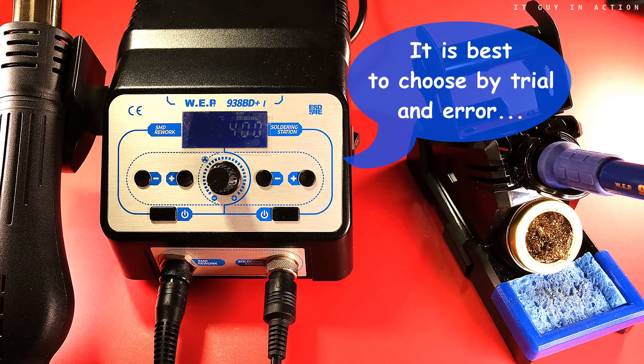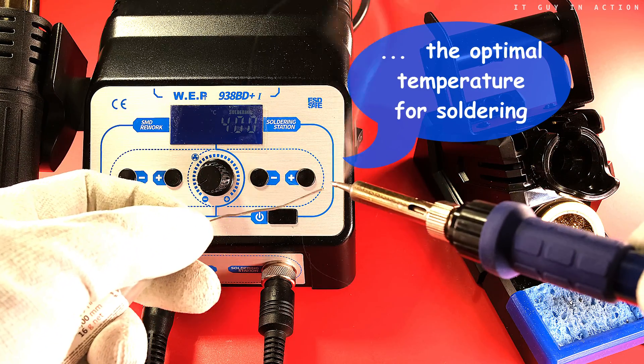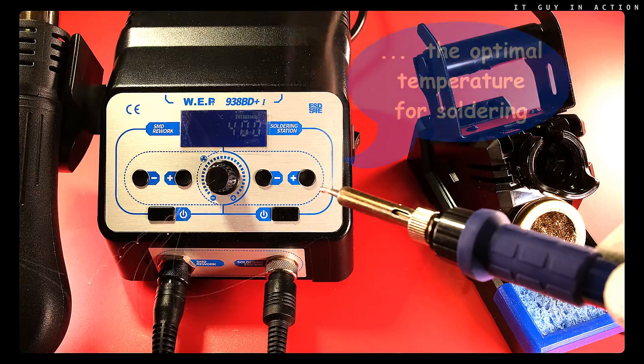Of course, the presented console is not my project, but a ready-made kit for self-assembly available on the internet. So let's get to work.